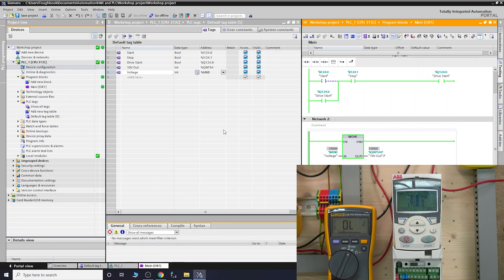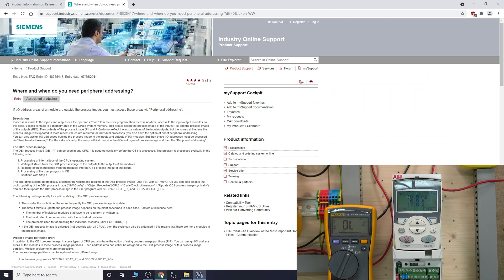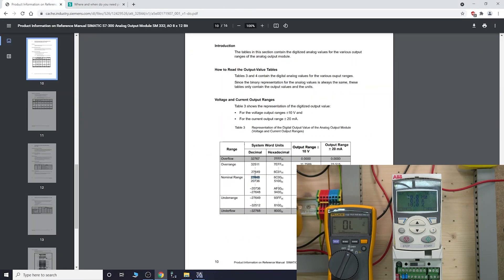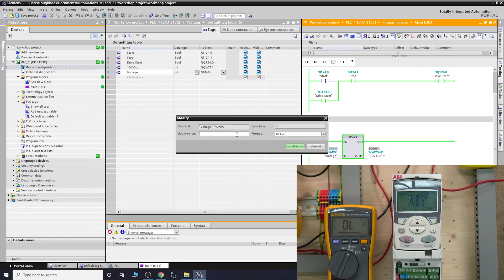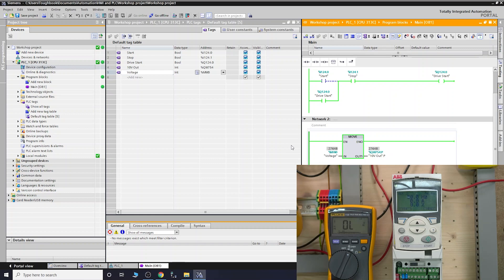Now let's go to the full range value. Let me copy that 27,648 value and paste it in. That should give us full 50 Hz - boom, paste it in and here we go, the motor is running at full blast. Let's check the meter - it's reading exactly 10 volts. The card works absolutely brilliantly, spot on to the last volt.